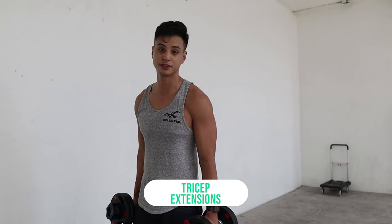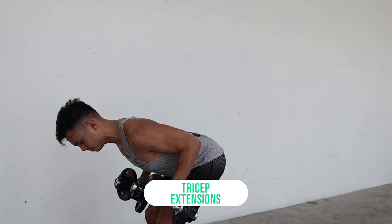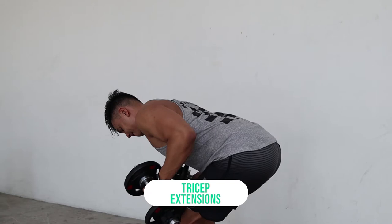Another great exercise I like for triceps is the tricep extension — you can't do that with a barbell. Squeeze, and back down. This is something you really can't do with a straight bar, so as you can tell, these dumbbells are super versatile.